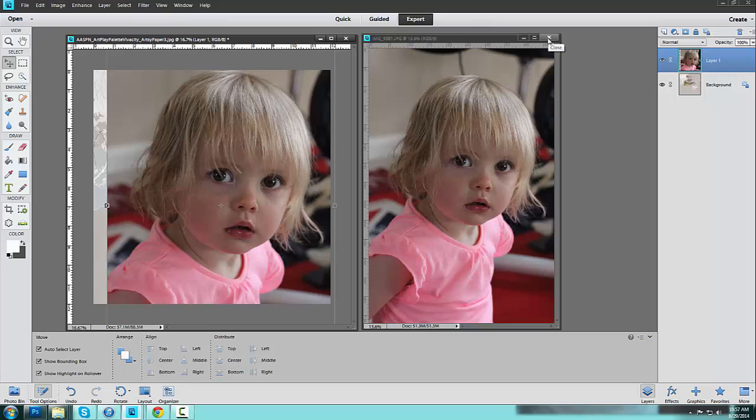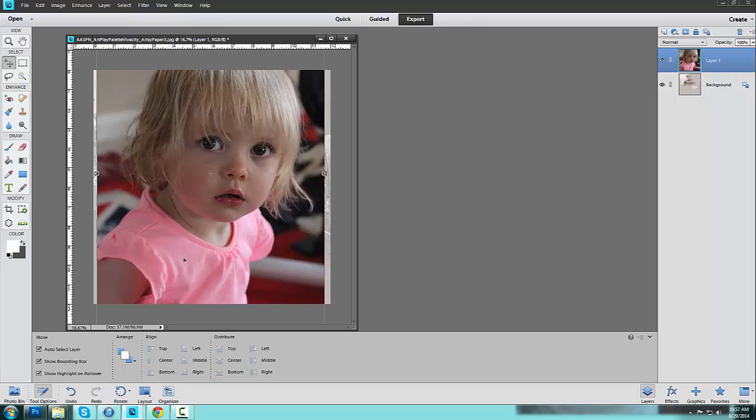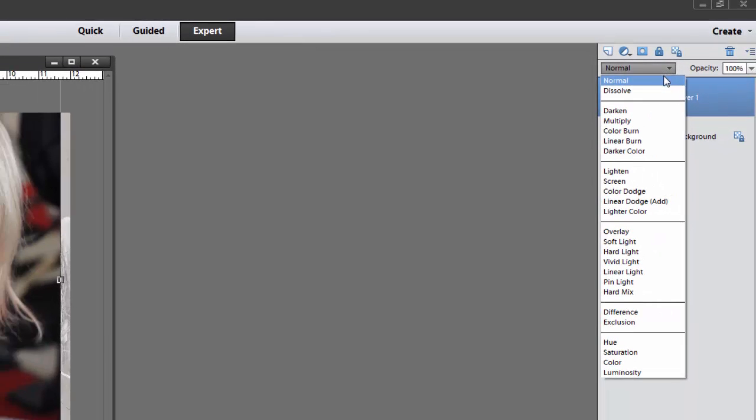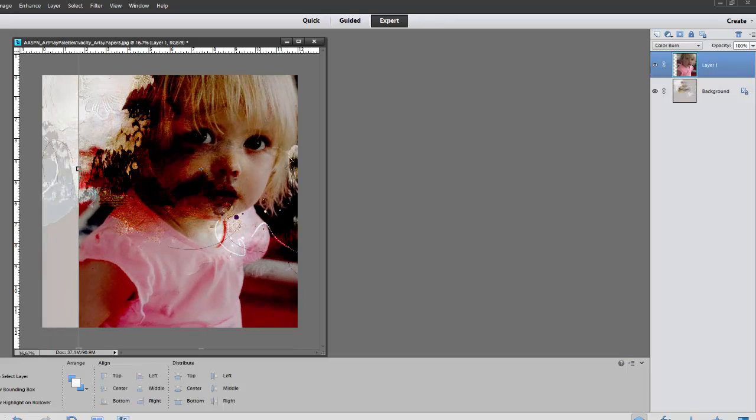Go ahead and close the original image out, and then we can start working with this image. The first thing I want to do is apply a blending mode. So I'm going to go over to the Layers panel and click on the downward facing arrow next to Normal to access all of the blending modes. I typically like to use Multiply, Screen, Overlay, Soft Light, Hard Light, Vivid Light, and Color Burn — those are the ones I use the most. It's really just a practice of trial and error. In this case I'm going to go with Color Burn, and you can see that it intensifies the image.